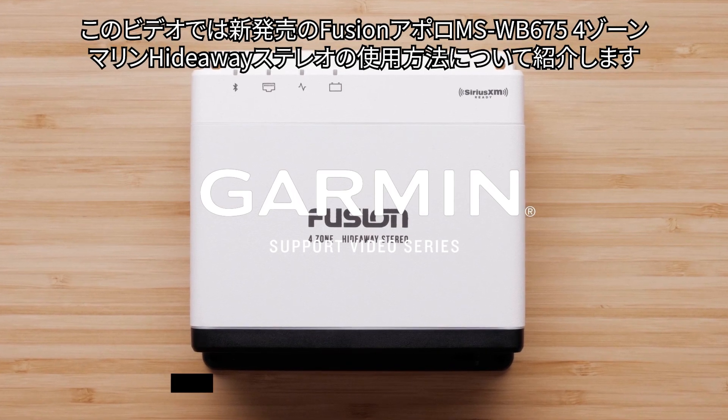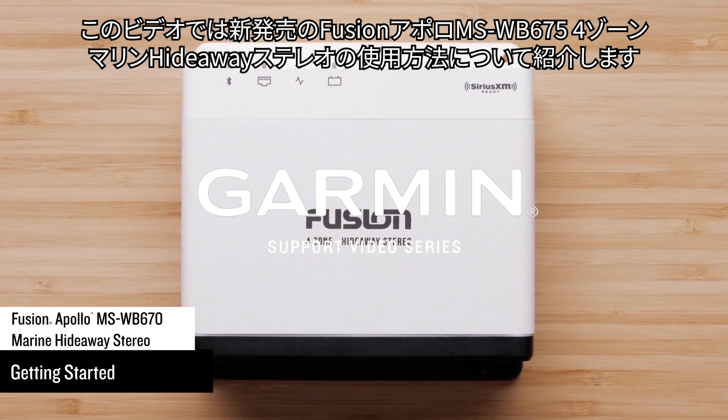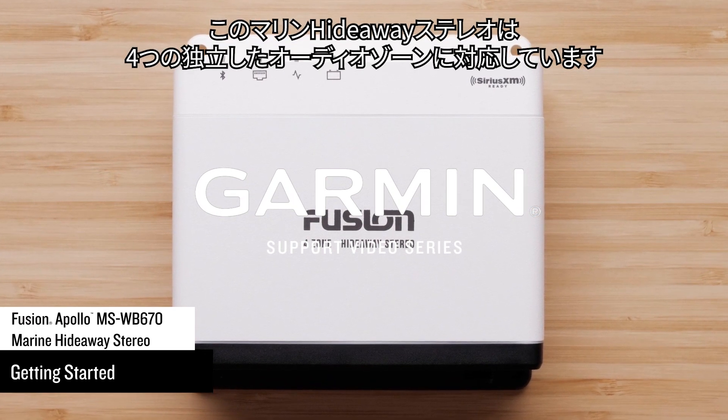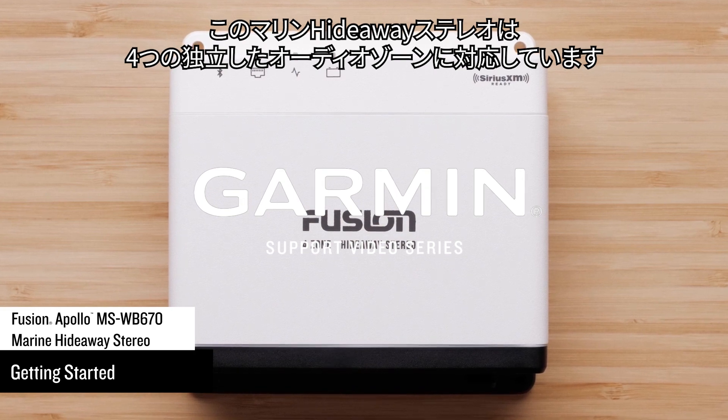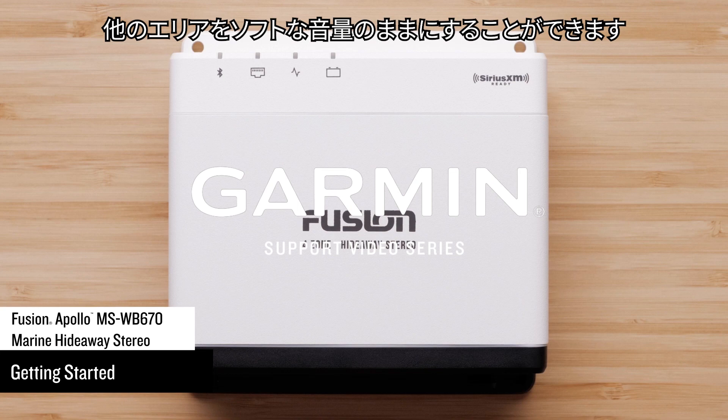Today, we will show you how to get started with a new Fusion Apollo MS-WB675 4-Zone Marine Hideaway Stereo. This Marine Hideaway Stereo is capable of four independent audio zones. This will allow you to play your music loud where desired while keeping other areas of the boat at a softer level.